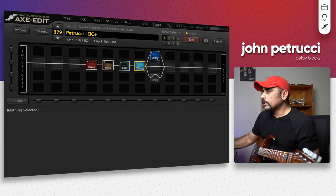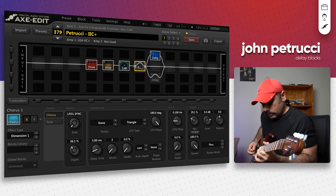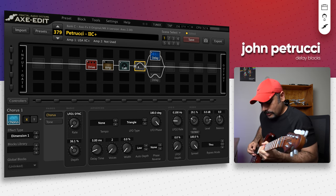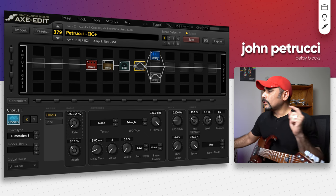Let's hear some parts from a solo — let's switch off the chorus block first and hear how this sounds. That sounds incredible! So that's the first delay.